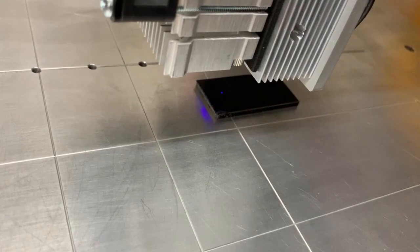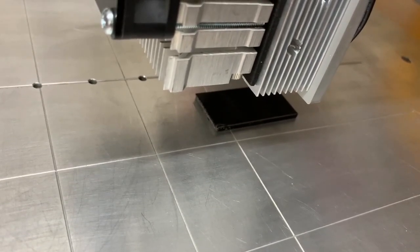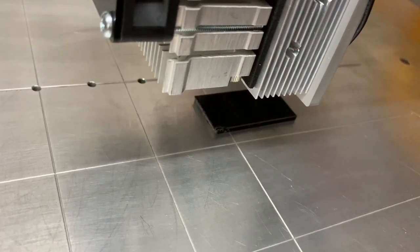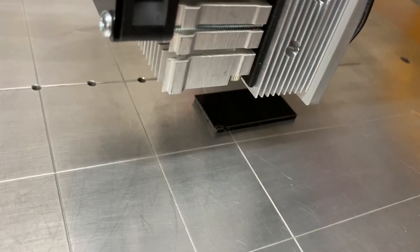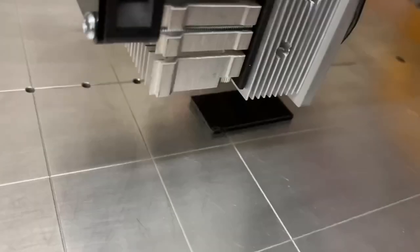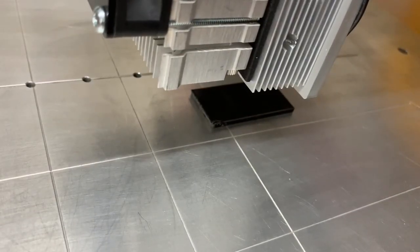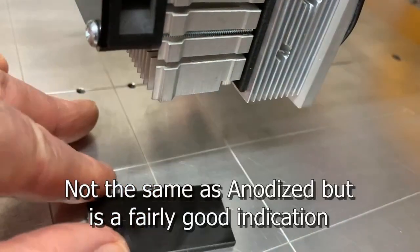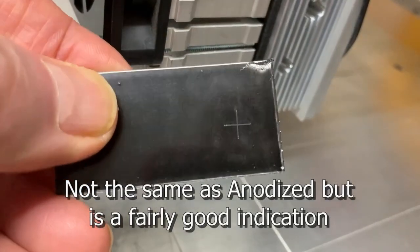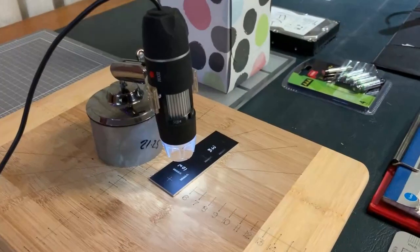I've not done this before so we'll all see just how it turns out at the same time. Switching to maximum power — I'm going to do my standard cross again, goggles on. And that's it. I've got quite a nice little cross. This is the digital microscope that I've used to capture my images.